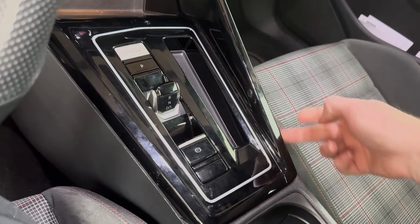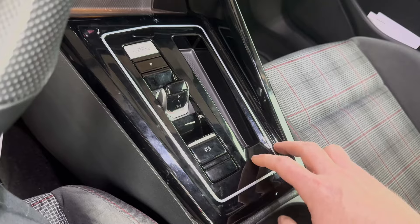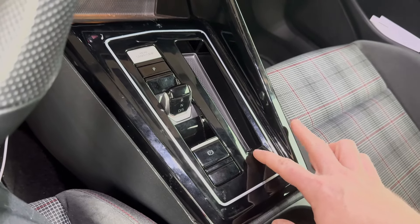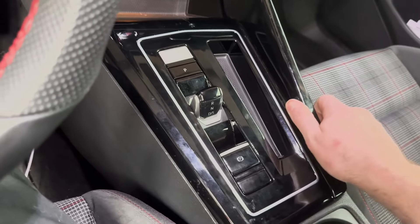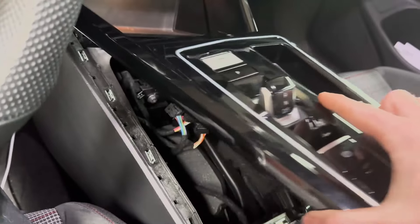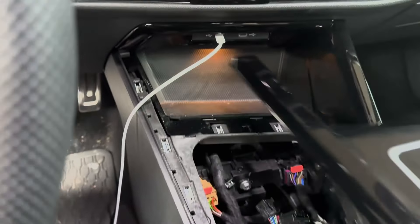This is not a two-piece — these are molded together and plastic welded on the backside, so you will break this if you try to separate these two pieces. Come in and release all those tabs, take your electrical connections loose underneath, and then everything should pop up and slide out because it's going to be tucked up under the dash right around there.